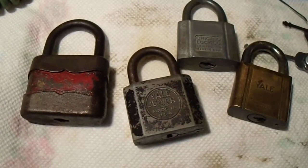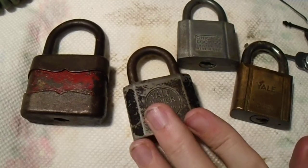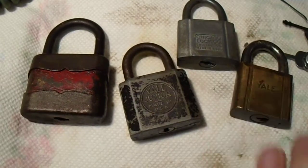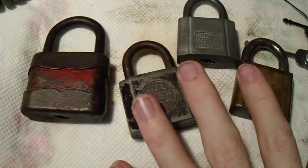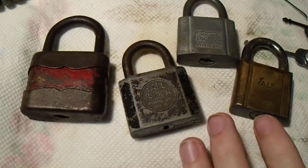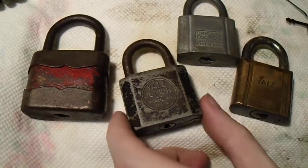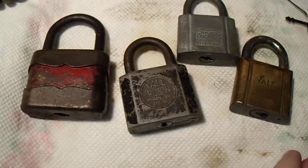Hey, everyone. The holidays can be a tough time of year for a lot of people, but nothing cheers up a lock picker like some cool old locks. A relative of mine gave these to me as part of a Christmas gift. They picked them up at an antique store when they were vacationing down south, so I'm just going to run through them pretty quickly because these are kind of cool.